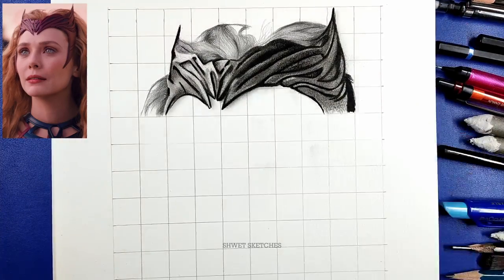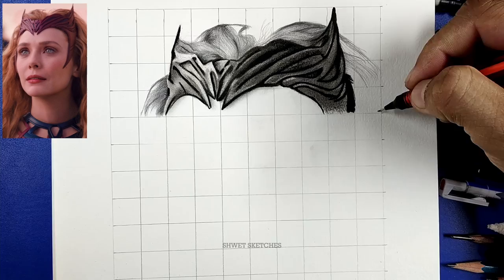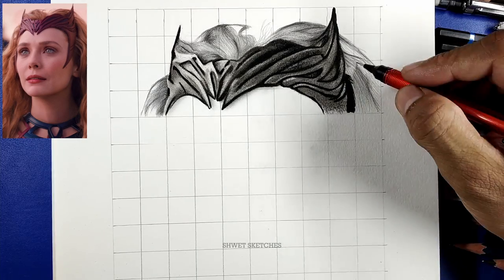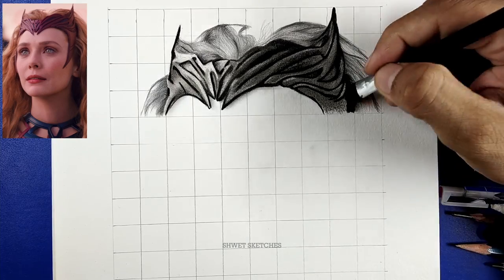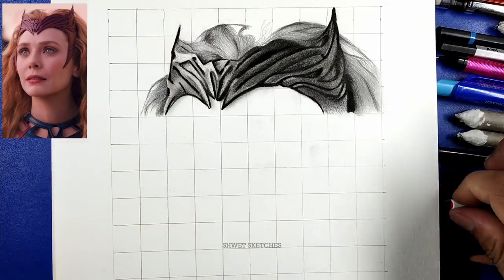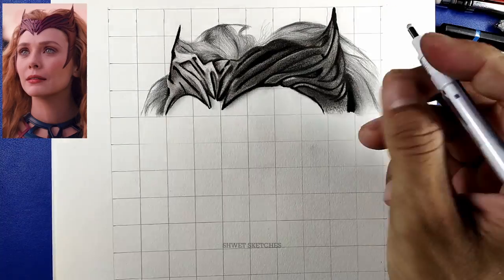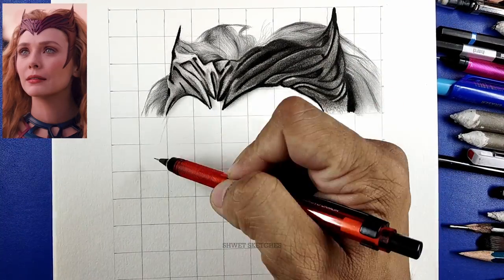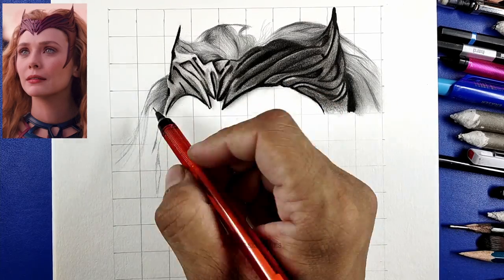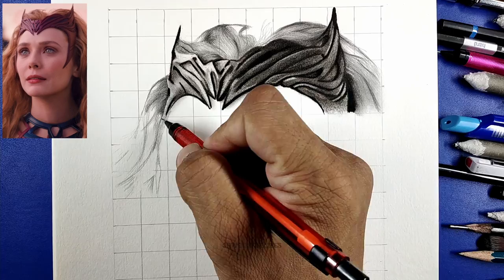Now use the softer, darker charcoal pencil on the outline parts. Keep focusing that some parts are whiter and some are darker — there should be a difference between them. After using the soft charcoal pencil on the outlines, blend those parts using your makeup brush on the remaining parts of the tidem's right-hand side.